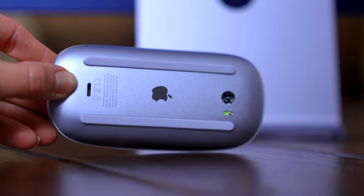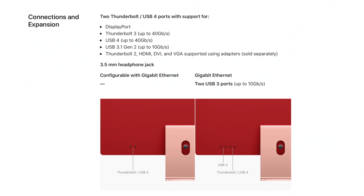We have the trackpad, the mouse, and the keyboard with Touch ID — there are different options you can get. This one has four ports, but you can get one with only two ports. You have the option for two Thunderbolt USB 4, or the four-port configuration with two USB 3 and two Thunderbolt USB 4.